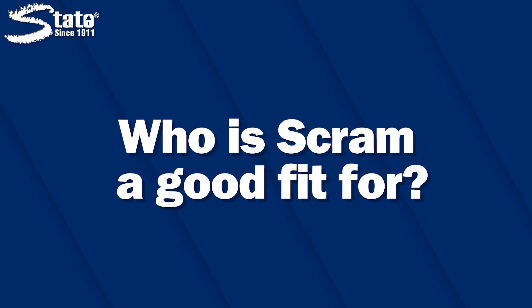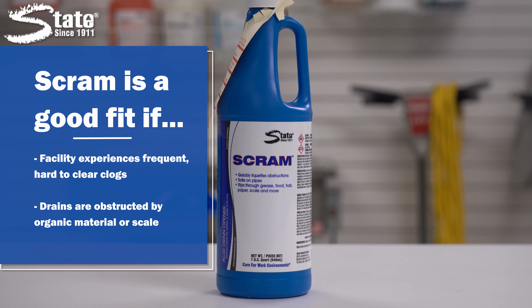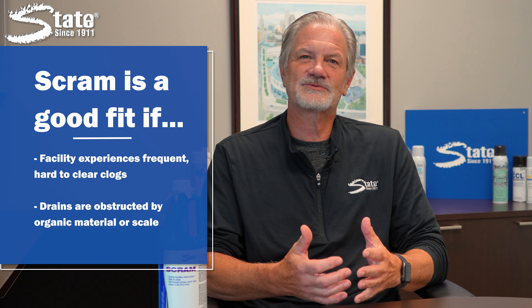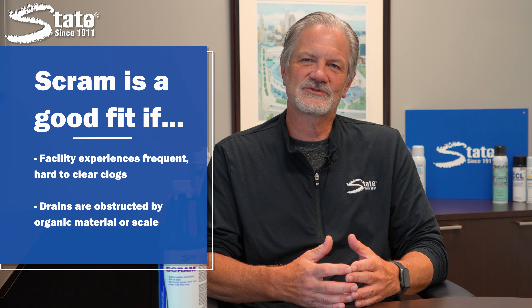Who is SCRAM a good fit for? SCRAM is ideal for facilities facing frequent, hard-to-clear clogs and build-ups in their drain systems. If your drains are regularly obstructed by organic matter or scale, SCRAM can provide a reliable solution.